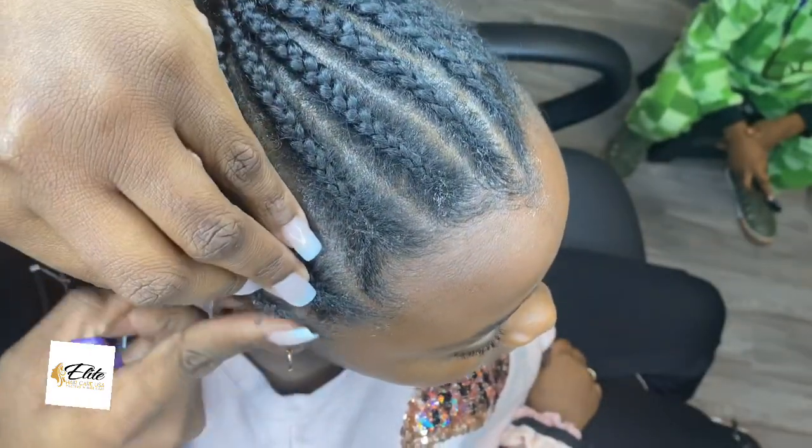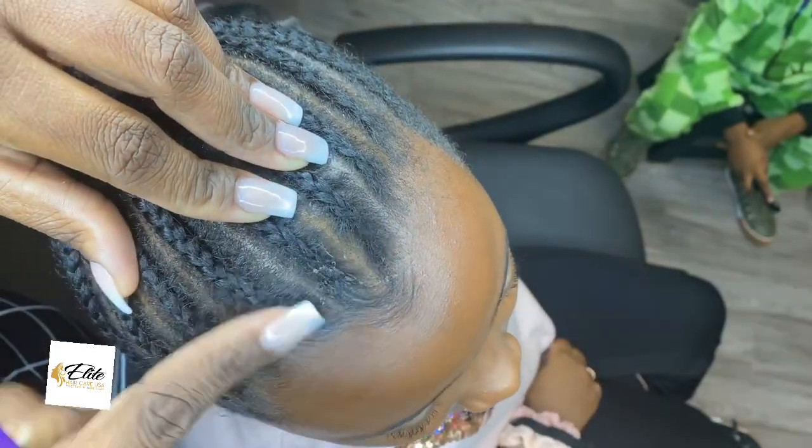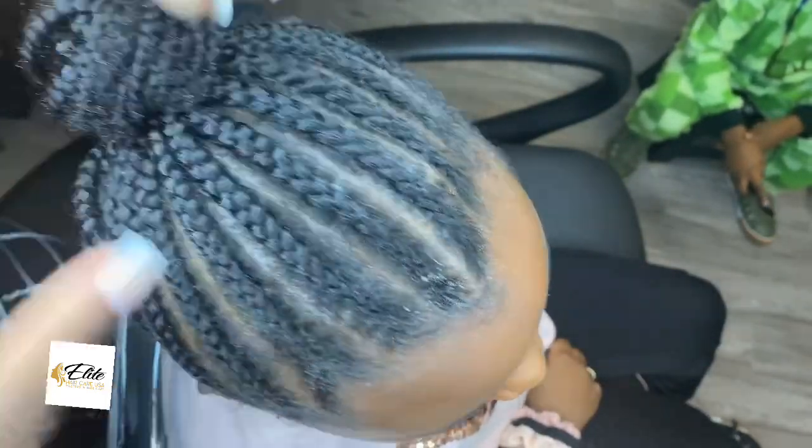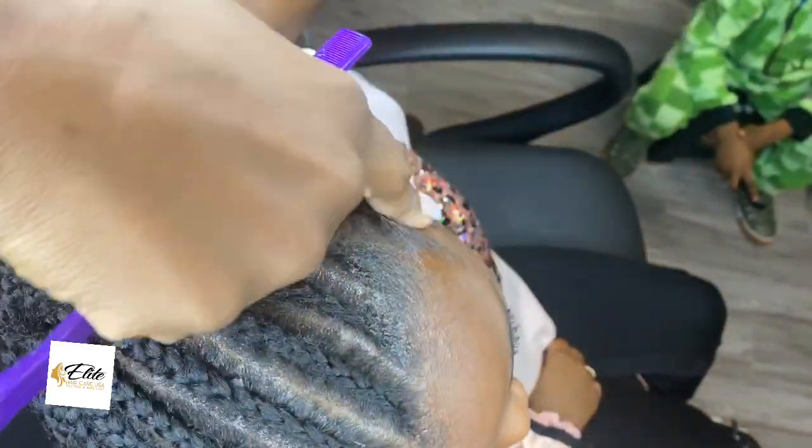Is this going to last forever? No. But I am refreshing her style because I want it to look like it's not so new, but not old either. Children's hair seems to look old after a couple of days.